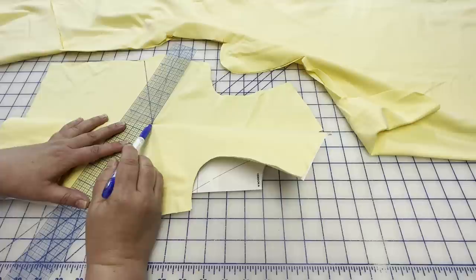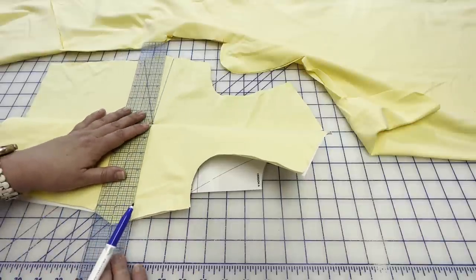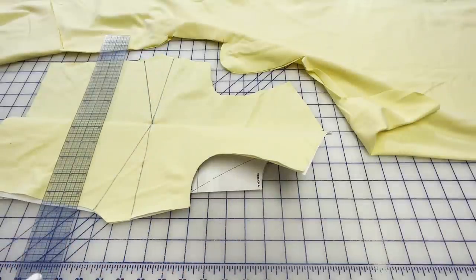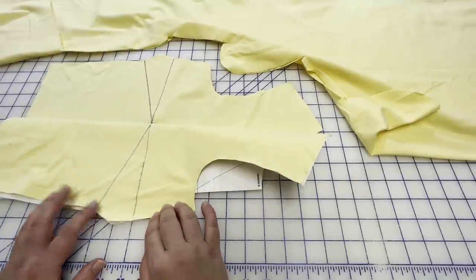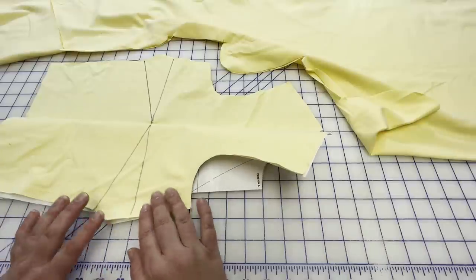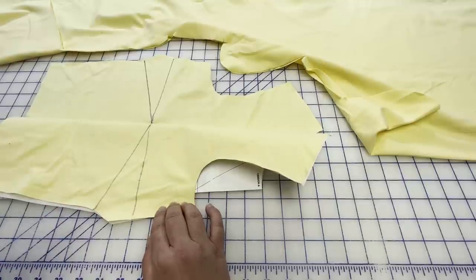Now I'll take you over to the serger and show you how I finish this off. If you're using a sewing machine with knits, you totally can — use a straight stitch and do the dart the same way as a woven, because this is a horizontal dart and it doesn't need to stretch. But if you'd like to do it with the serger, I'll show you how to do that now.